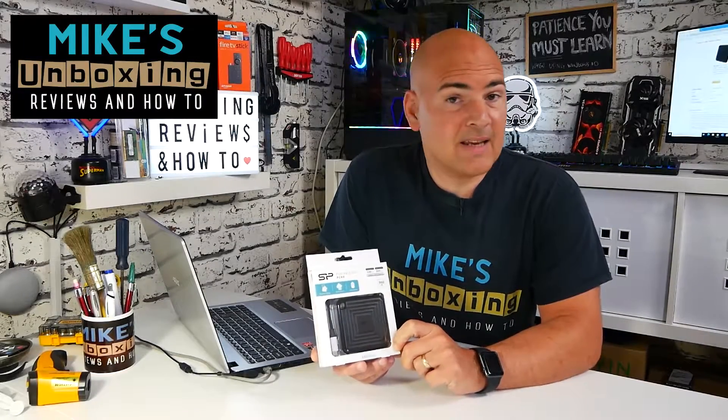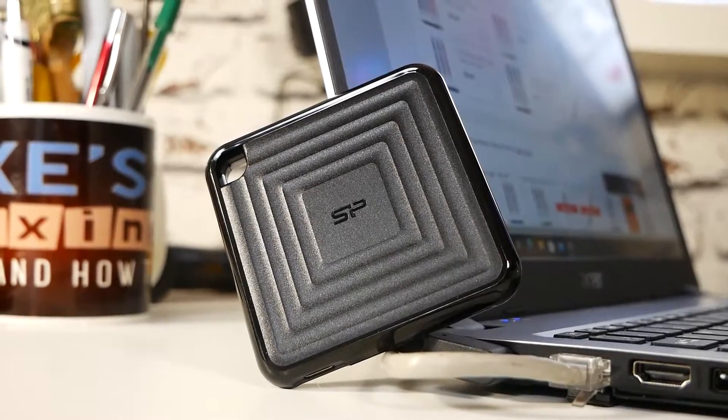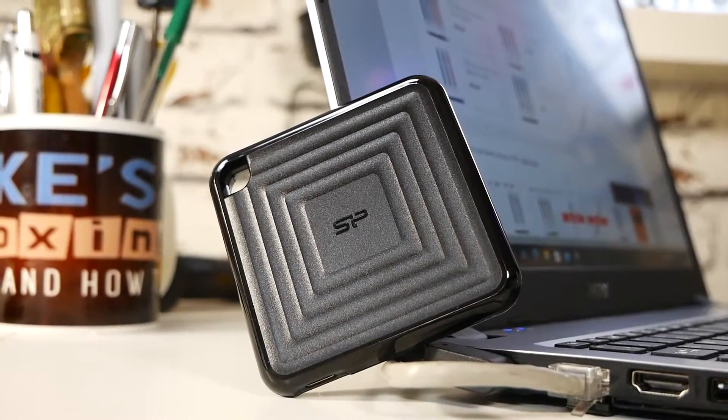This is Mike from Mike's Unboxing Reviews, and today we're going to be taking a look at a super tiny portable SSD from Silicon Power. Keep watching to find out more.